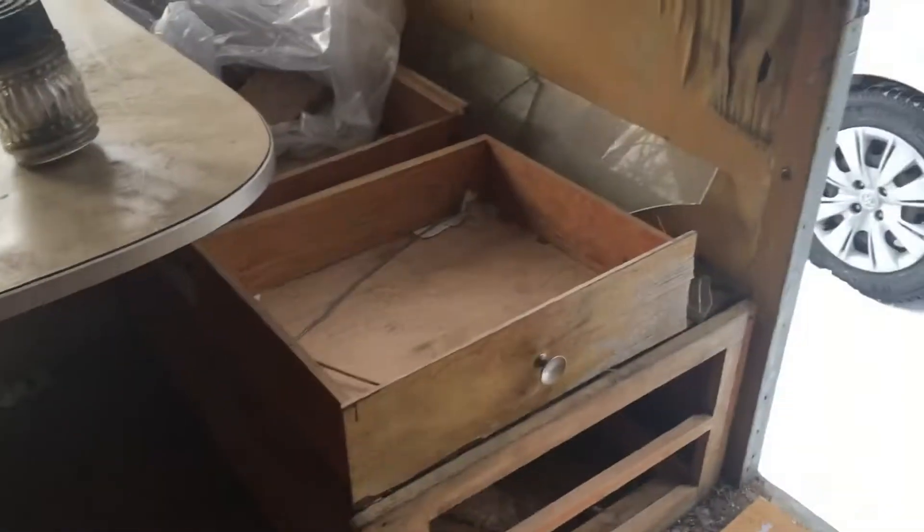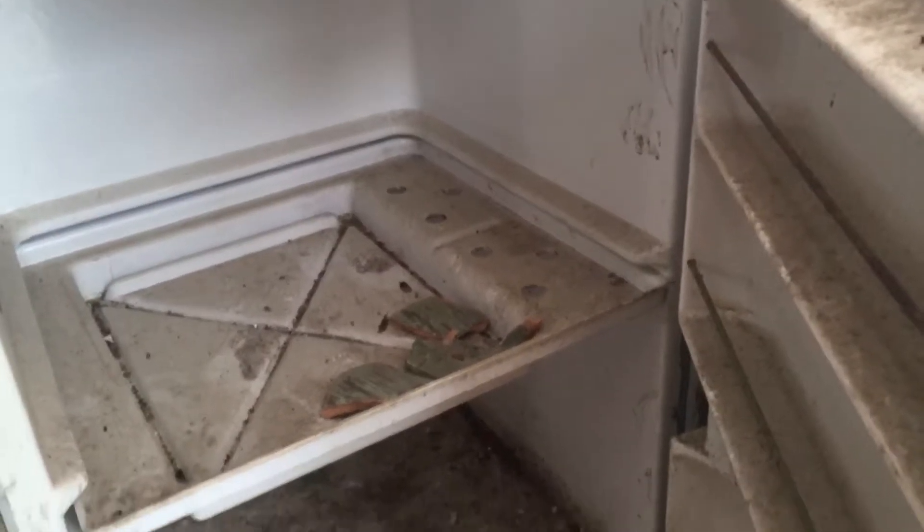Removing this temporary flooring reveals all our layers of flooring underneath. Let's look in the icebox — how cool is that! The ice block goes up top and the food goes on the bottom and the sides. Not sure what's going to happen with it.